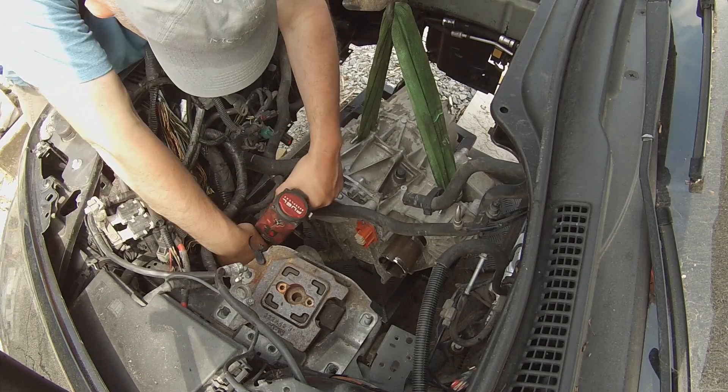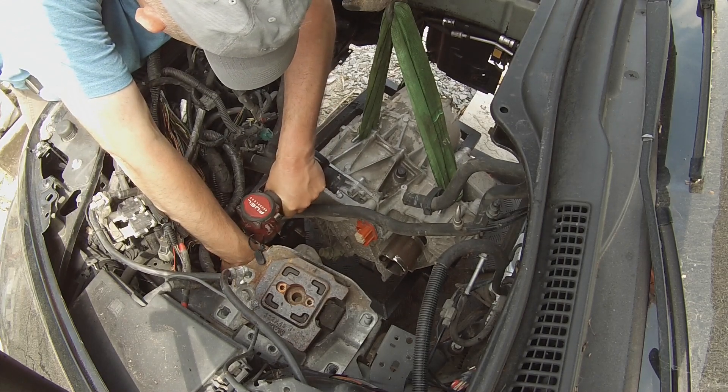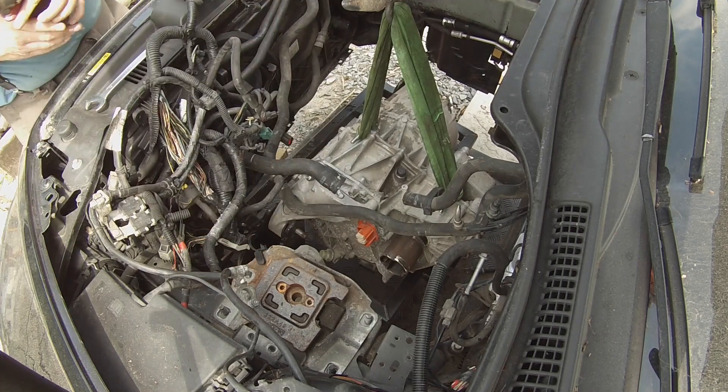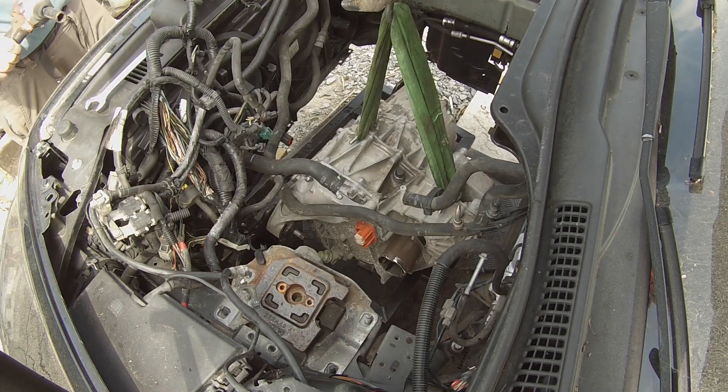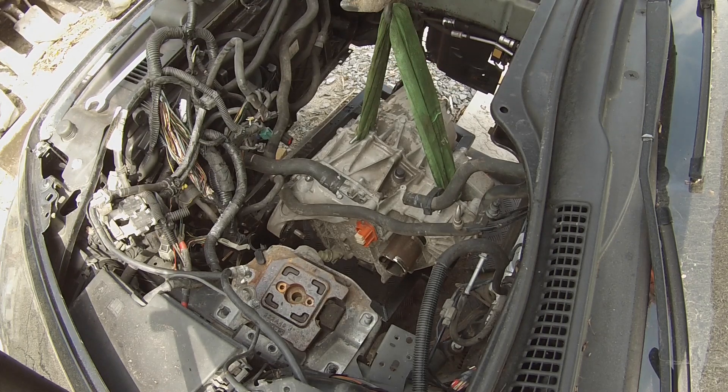There we go — that is torqued down. Now I'm going to get the other side on here, so I might need to swing that away a little bit. Progress.